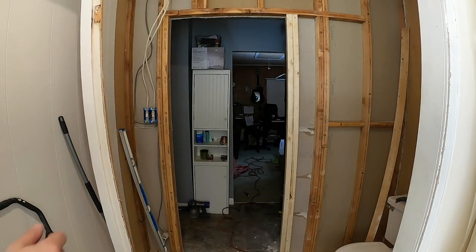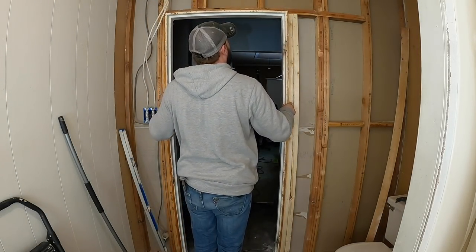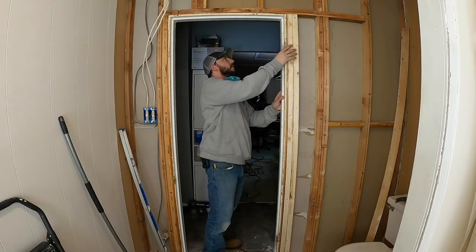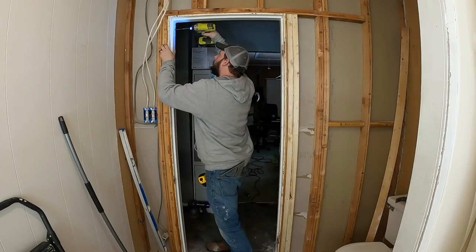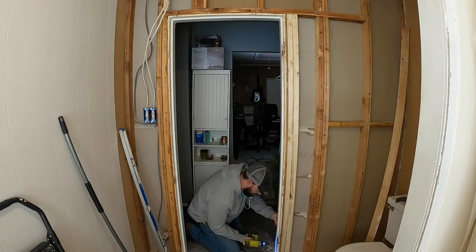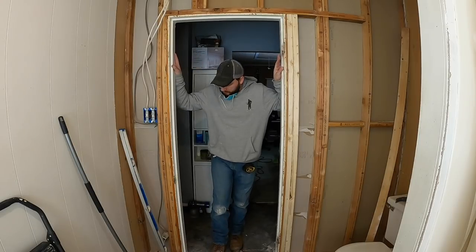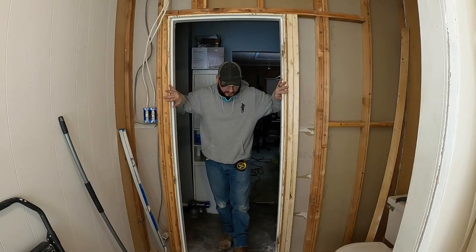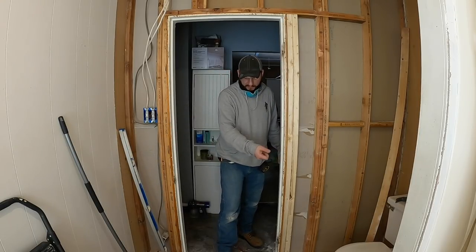Now I can put my door frame back in. I don't really care how well it goes in because it is temporary. Now what I'm going to do is instead of putting the door back in the way it swung before — even though it's temporary — I want to put the hinges on this side so I can know what it feels like to open up and make sure it's good before we go closing this wall up.